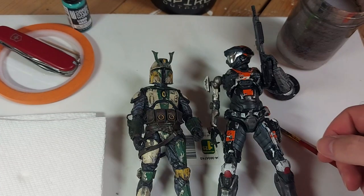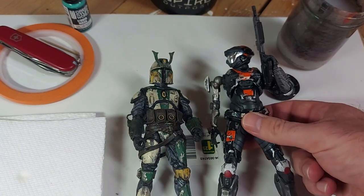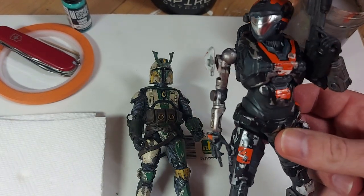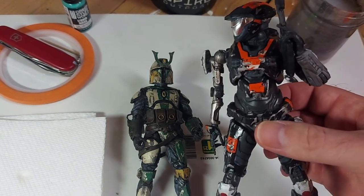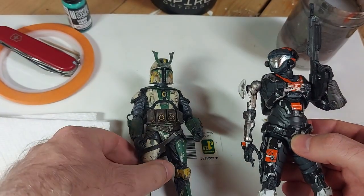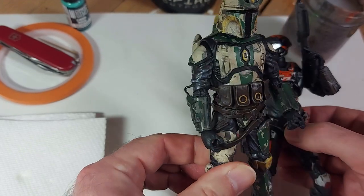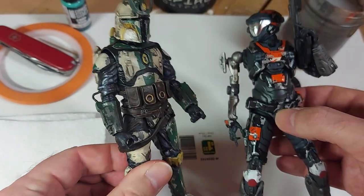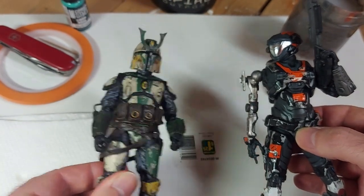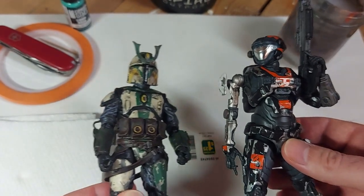Welcome back. Today we are going to do a tutorial that I've had a couple of requests for, and that is chipped armor — the chipped armor effect that I did on this Halo figure, as well as on my custom Mandalorian. I had a couple of requests when I posted this guy originally and just never got around to it, and then when I posted her, I figured it was time to do it.